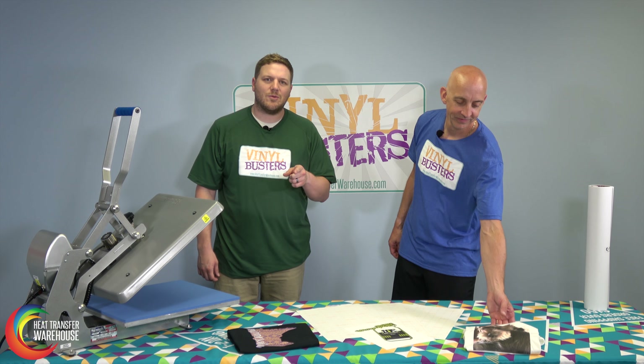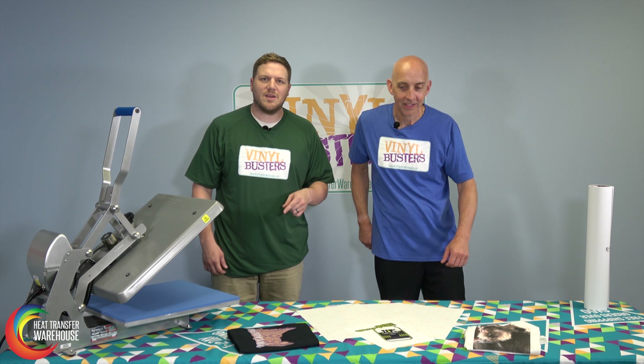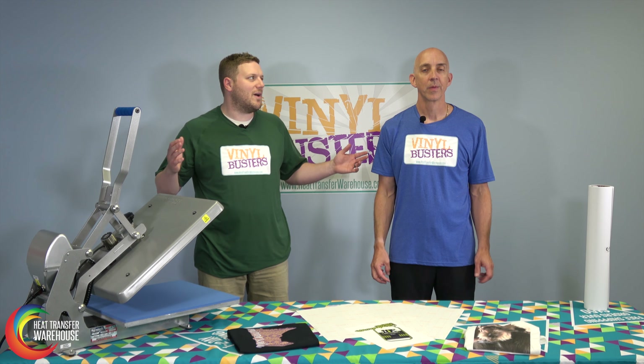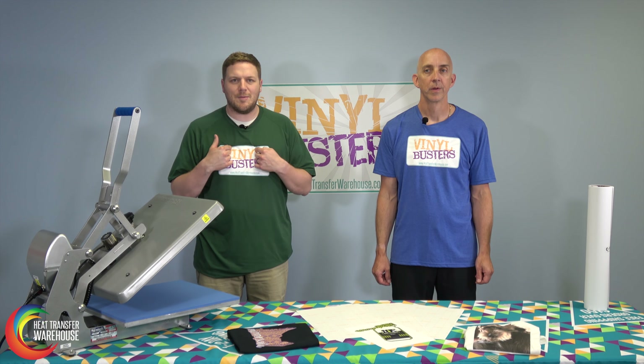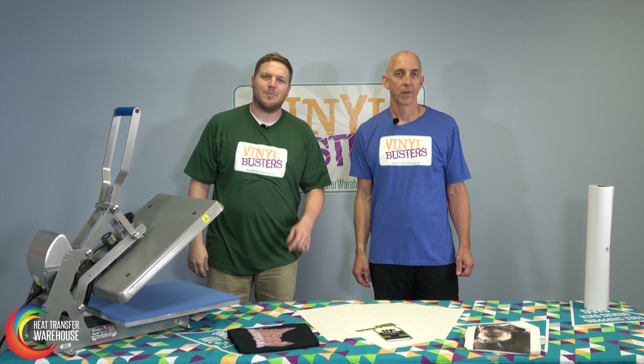Do you want to achieve multi-colored designs without using HTV or multiple layers of material? We're going to talk to you today about printable transfer paper — not the wide format stuff, but the small stuff on a printer using transfer paper. This is another episode of Vinyl Busters. My name is AJ. This is Kirk. Stick around and we're going to talk to you a little bit more about transfer paper.